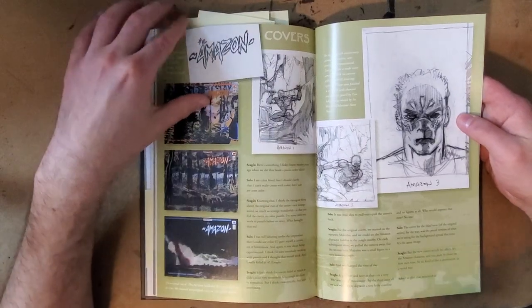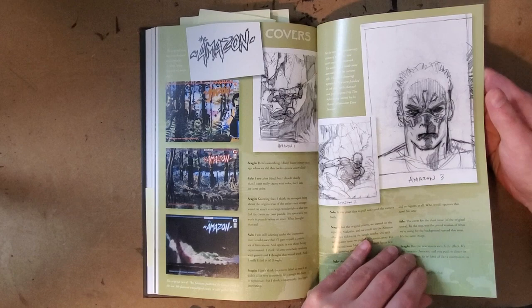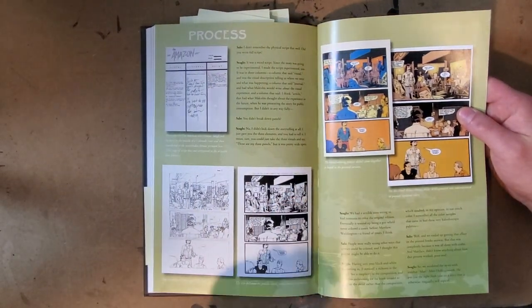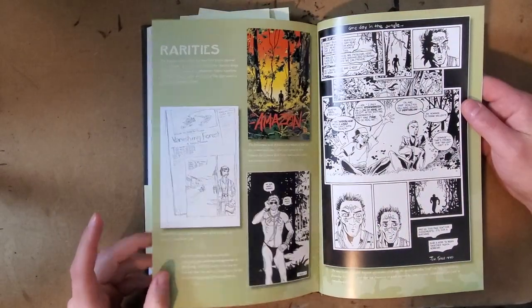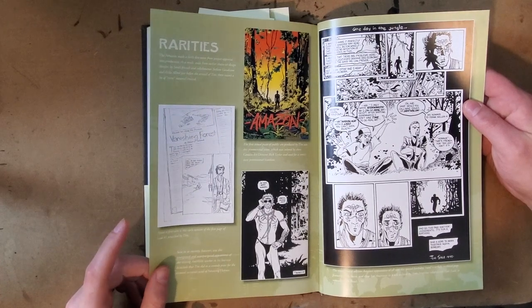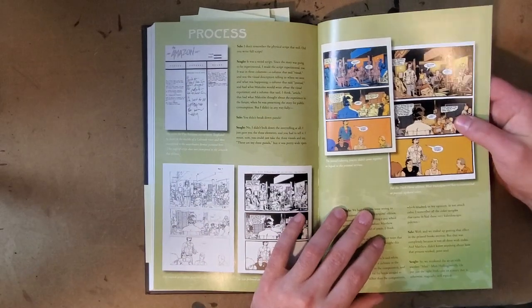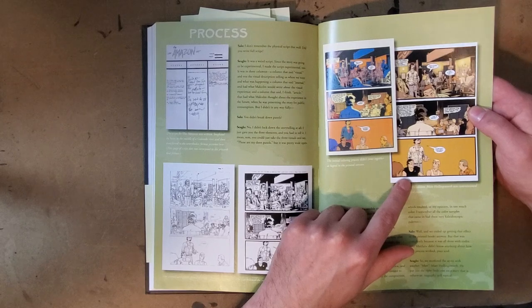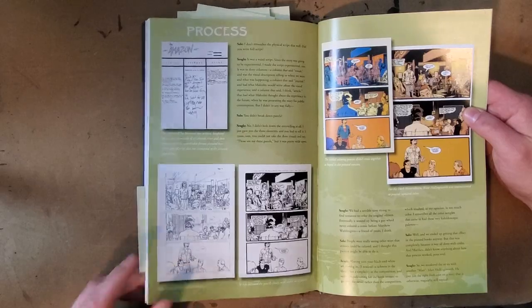They show in the back some of the original covers, which Tim Sale did in pastel, even though he's colorblind. And then they show some of the recoloring. It looks like Dark Horse also re-released this as single issues, because throughout the book they have covers for those single issue re-releases. In this case of recoloring, given what I see here, this looks like one of the ones where the recoloring is actually nicer, but you do lose some of the strangeness of the original coloring.